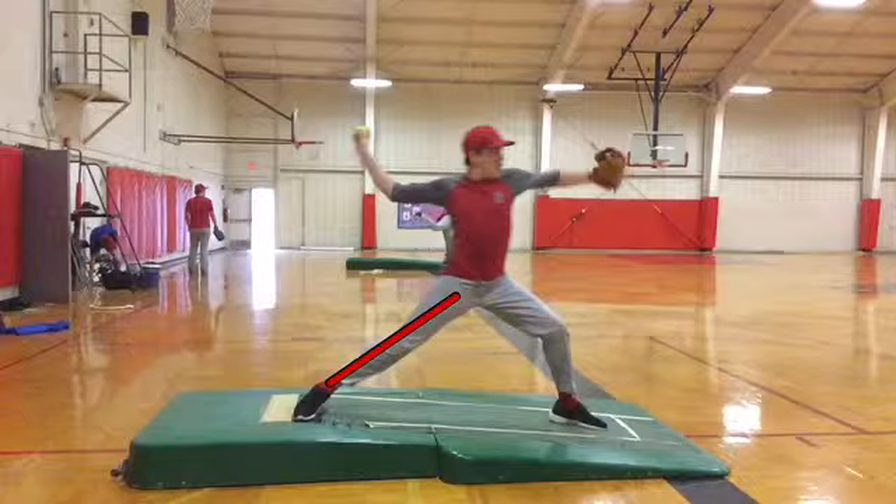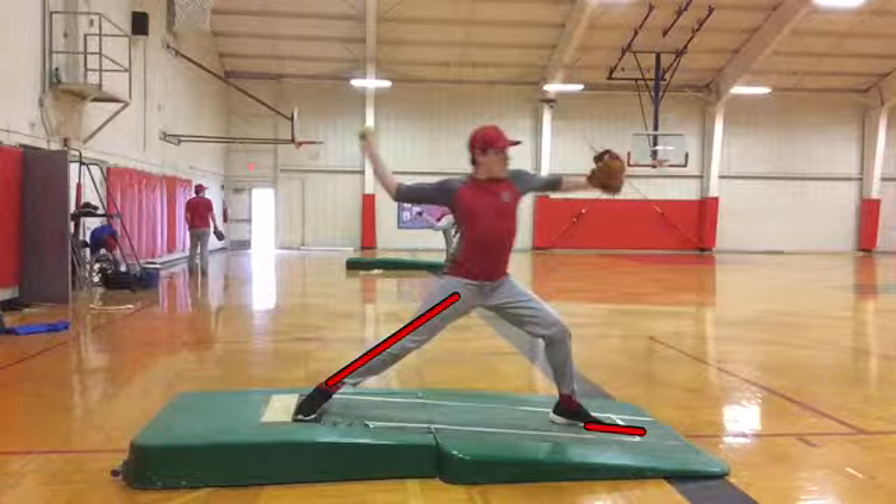We're pretty good on our direction, pretty good length up front. What we really need to work on is the separation, and maybe just work on our front side just a little bit.